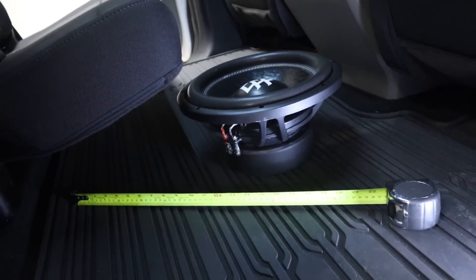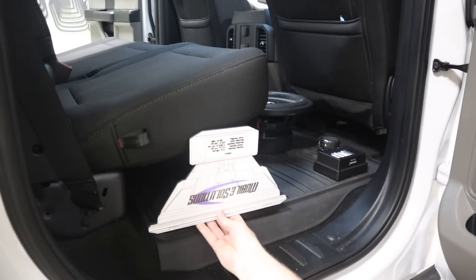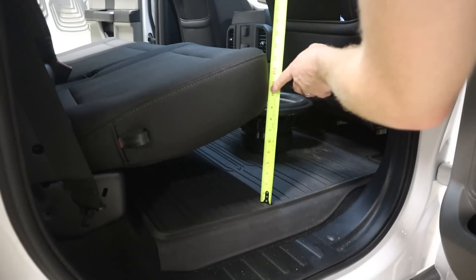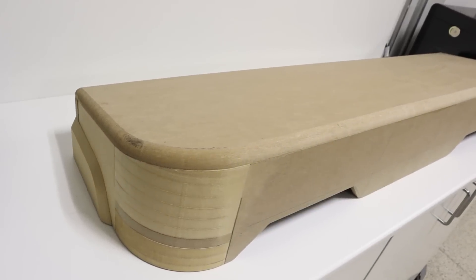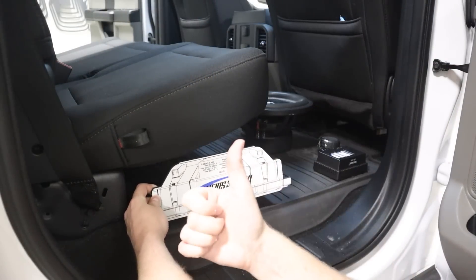By far the most common mistake I see when adding a subwoofer to a truck is people will get a subwoofer that is far too large or has nowhere near enough air volume in the truck for that subwoofer. We need to know how much space is available for our subwoofer upgrades so that we can choose our subwoofers for the right amount of air volume.